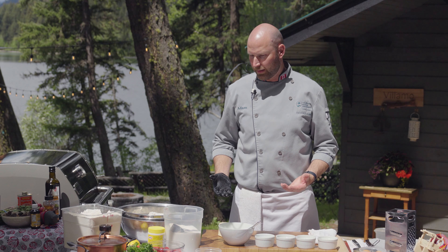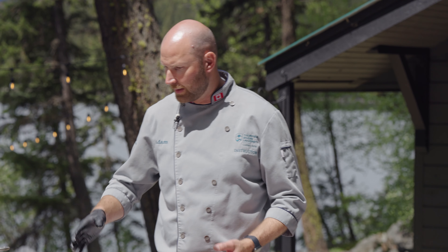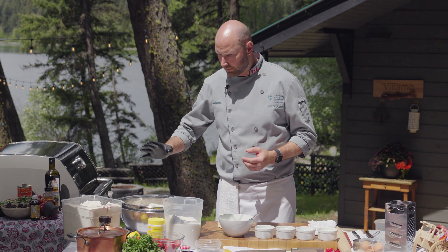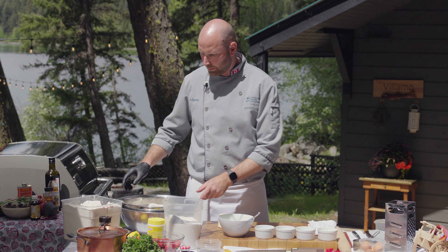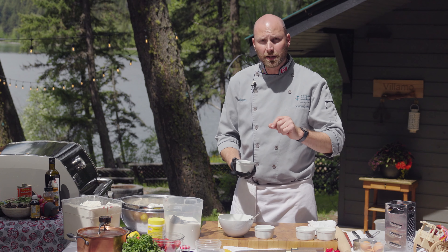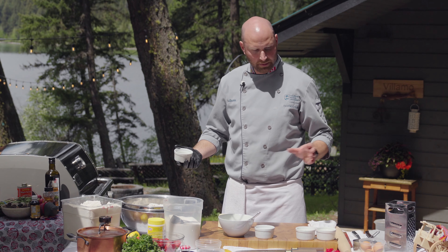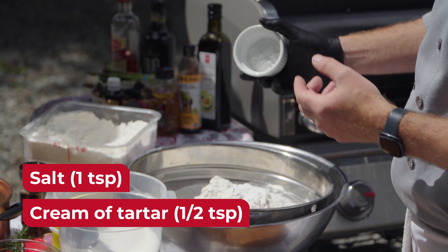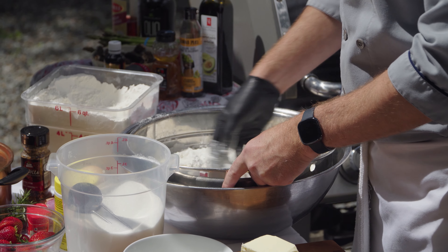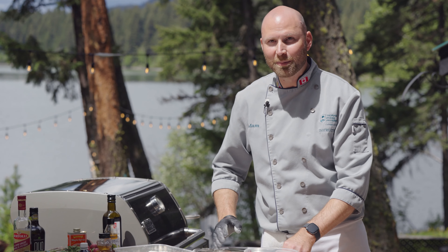Now I'm going to make the Métis bannock — a collaboration between two different grandmas passed down through generations. This is a baked bannock, more like a baking powder biscuit, treated as a sweet application. I've got four cups of all-purpose flour that I'm going to sift along with two and a half tablespoons of baking powder, a pinch of salt, and half a teaspoon of cream of tartar. One grandmother's recipe called for an egg, the other for cream of tartar, so we're using both — just bringing both families together in one bannock. I've also got some sugar. I'll sift the dry ingredients to mix and aerate them and make sure there are no lumps.